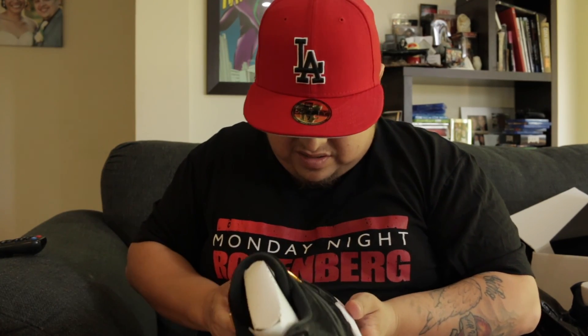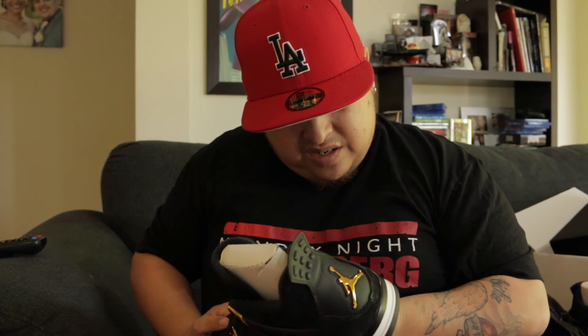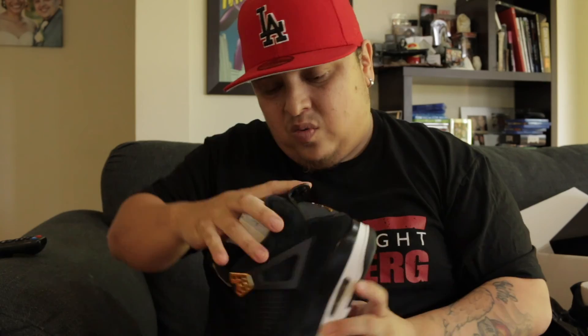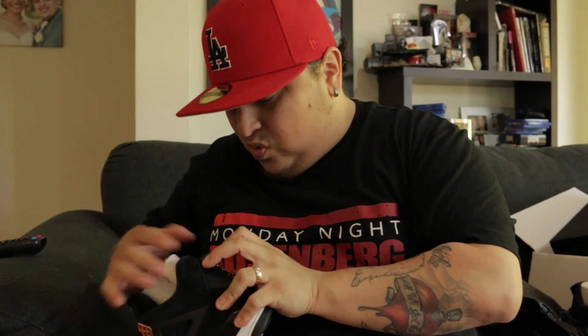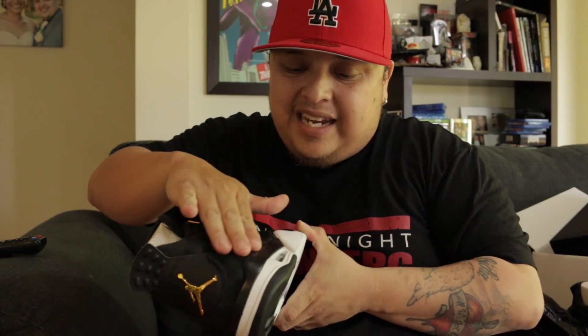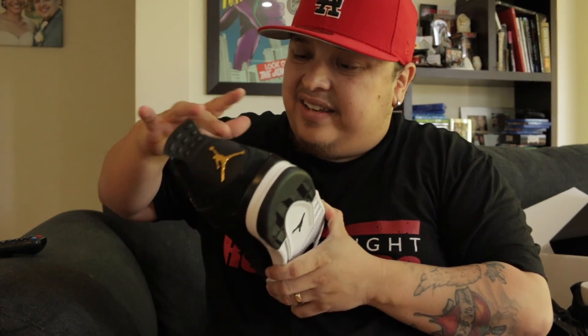That definitely looks like it's been scraped. Oh my god, the grain on this is terrible and ashy. It's super inconsistent — like the toe box feels nice with soft long-hair suede, but as you run your hand across it starts thinning out and gets thicker and tougher.